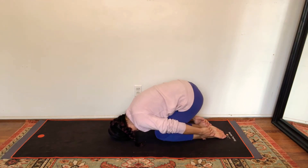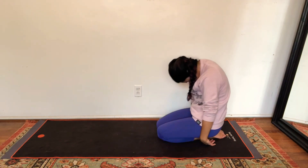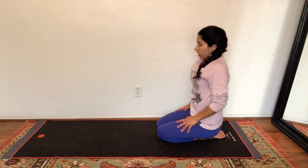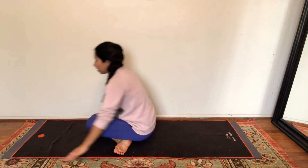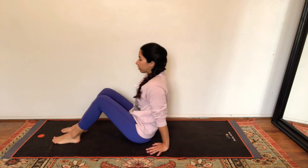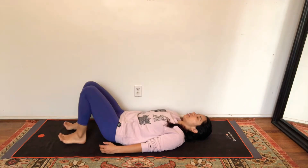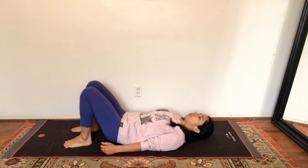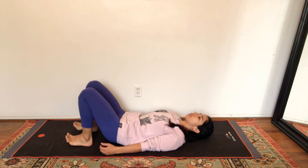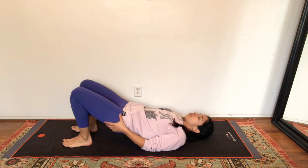And gently release, roll all the way up through your spine, and come forward. Roll all the way down to your back, shift your hips forward, bring your feet close to your glutes. Let's prep for a bridge pose. Press your feet — the soles of your feet — into your mat.